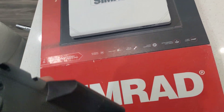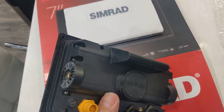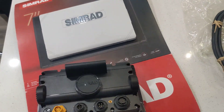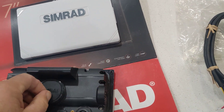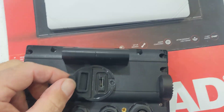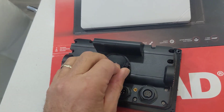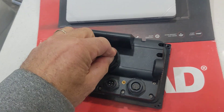The gentleman at the show was telling me that these actually have a spot for the Navionics chip. I'm going to say that's where it goes, right there. I'm going to take the Navionics chip card out of my older unit from my old boat and install it on this one.